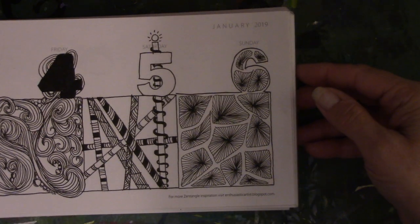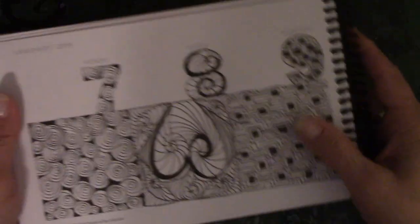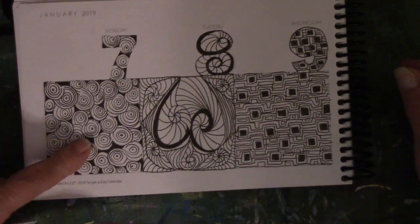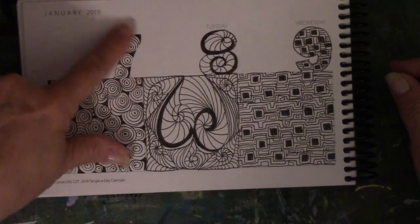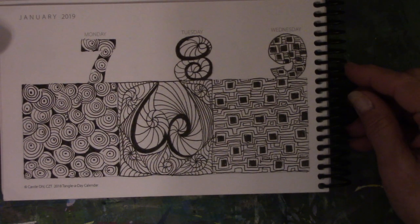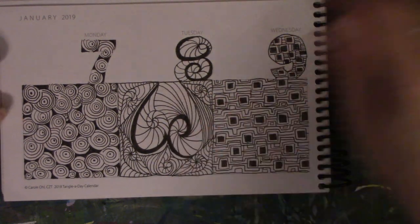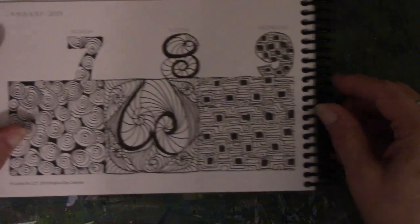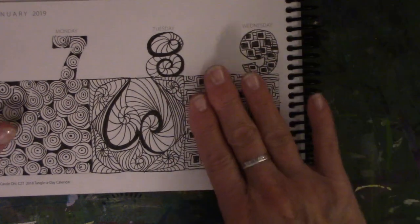So this is day 6. There's 7, 8, and 9. This one was relatively simple — all I did was do the little circles and color in the black in between them, and I did it up into the number itself. These are supposed to be swirls, but after I looked at it I realized it looks like an upside-down heart. I never intended it to look that way. This one was just squares and then tracing around the squares — nothing complicated.